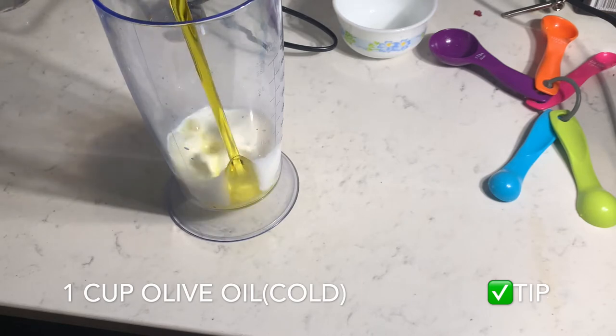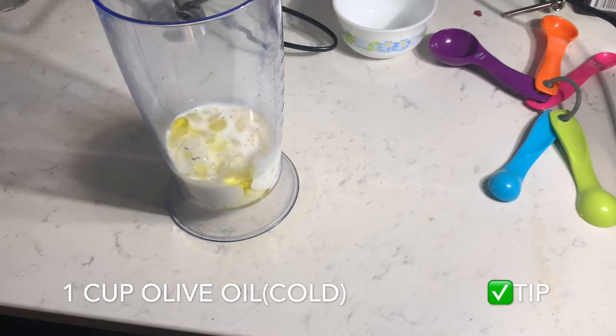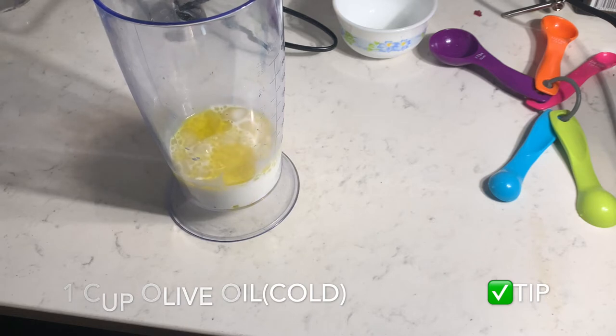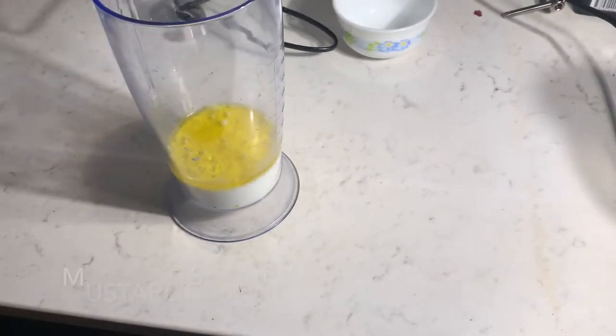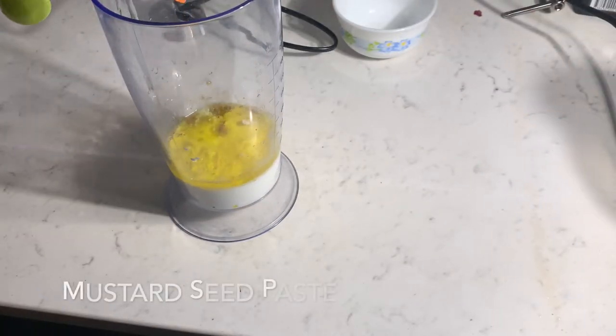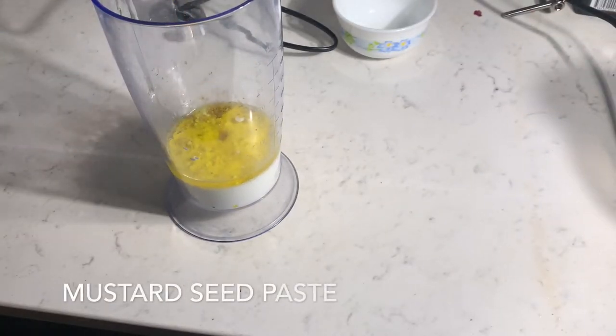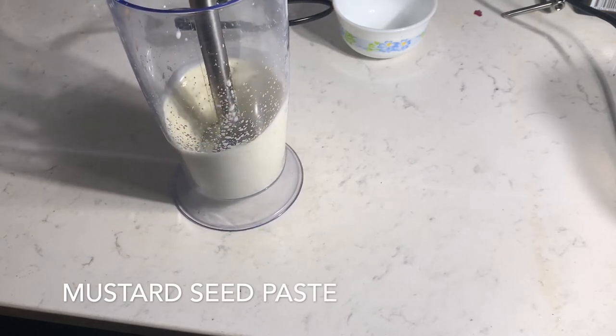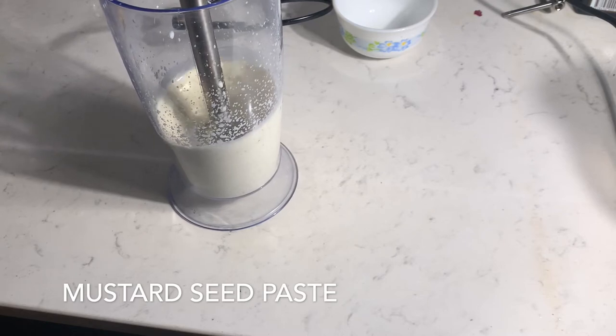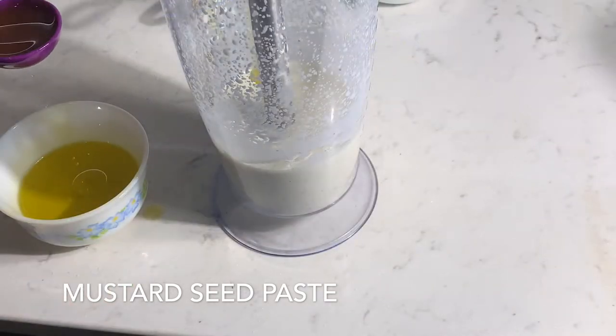Here we will be adding oil in 3 parts. Let's add the first batch of oil. To this add half a tablespoon of mustard paste and start to blend. You will see the foamy and creamy structure forming.